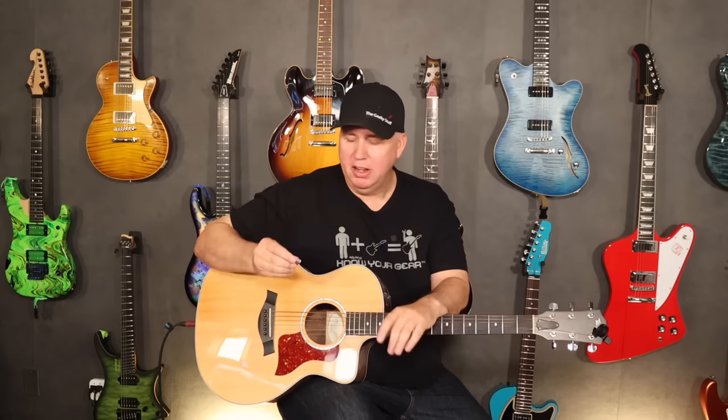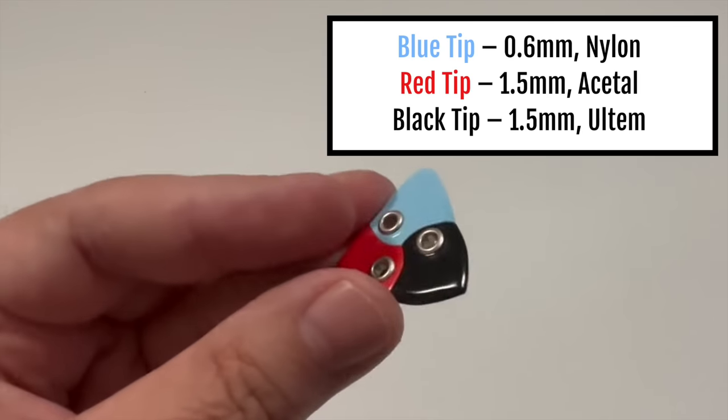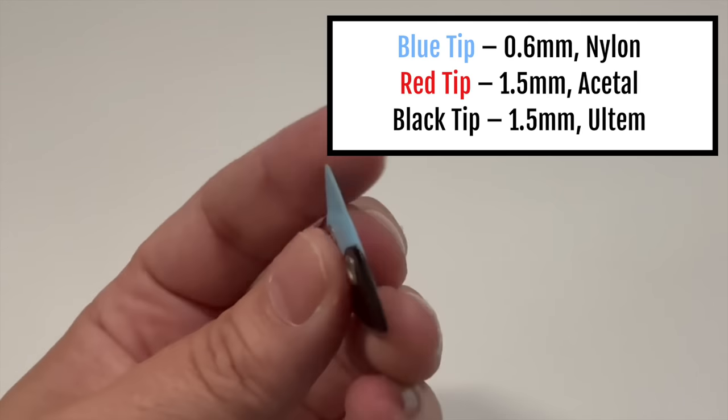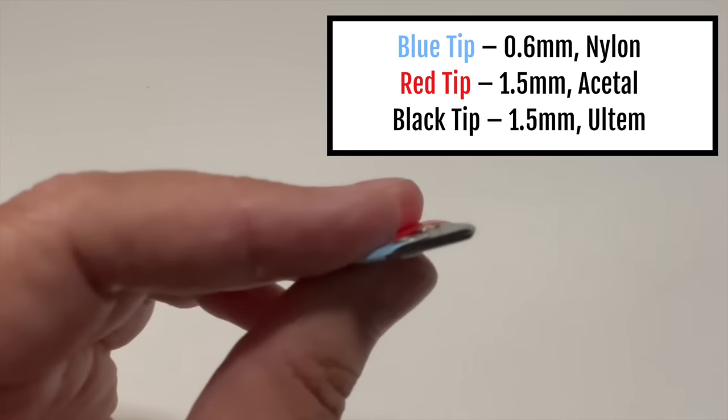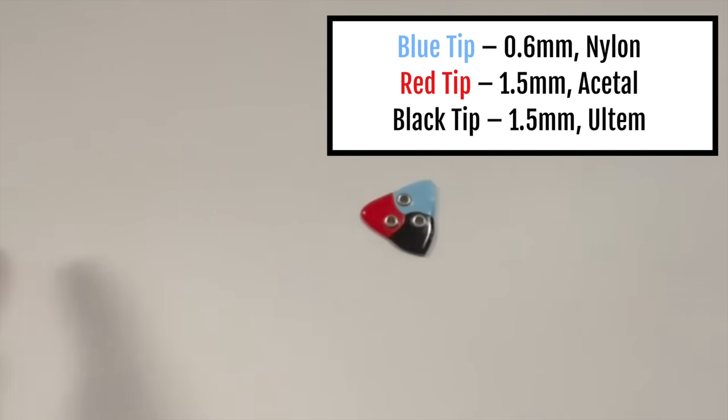I brought an acoustic in the room because this is the best way to explain why I like the pick and why it's interesting to me. I want to go through it, so first let's start with the nylon blue thin pick and just play something on this acoustic — I have it plugged direct into my computer.